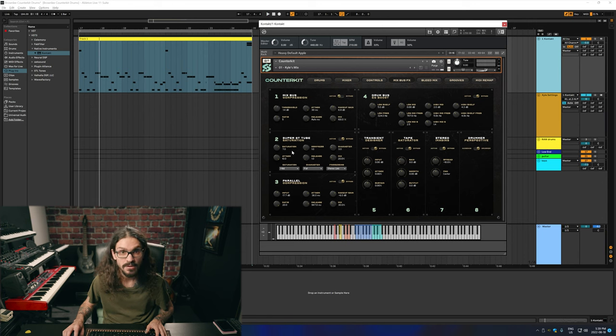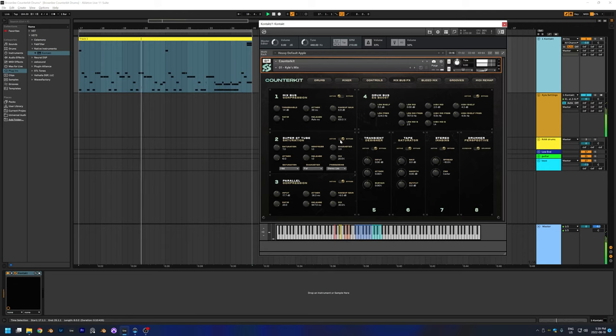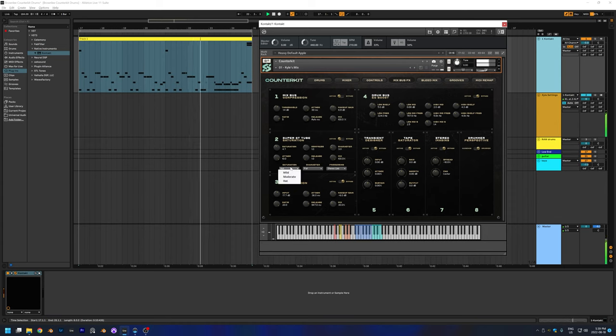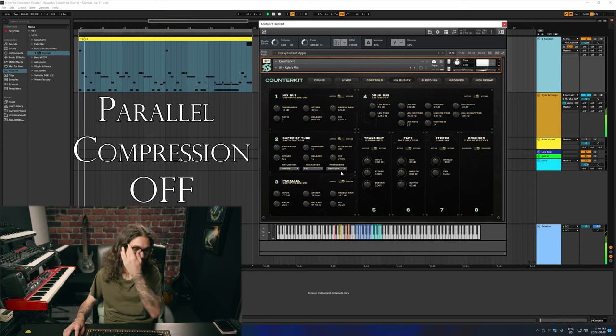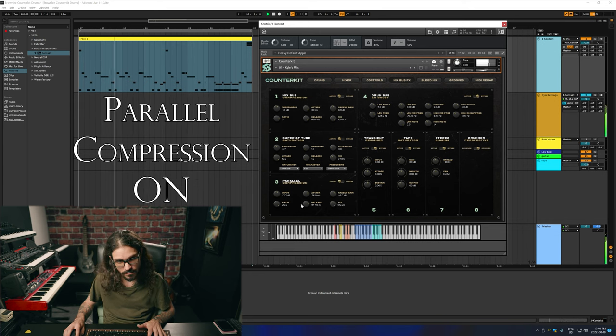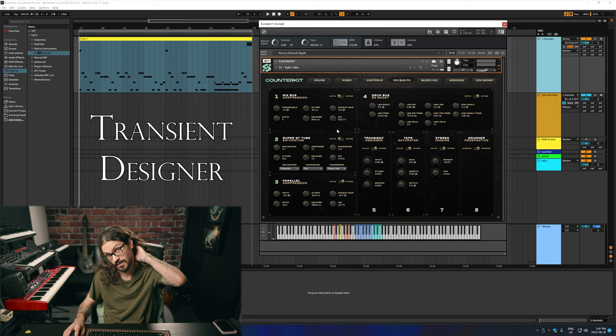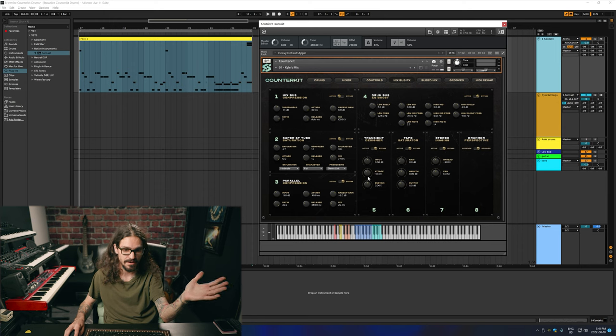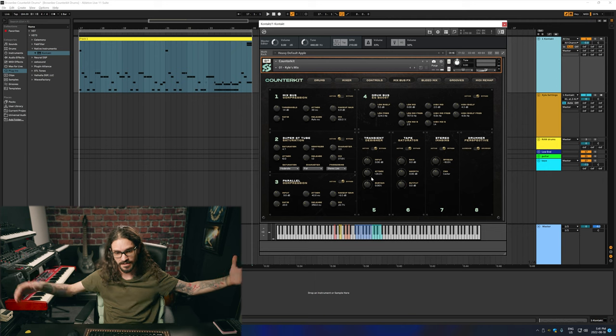So next we got the tube saturator, and again with all these plugins you can just mess with the mix so you don't have to go 100% in on it. Next we have the parallel compression. And the transient designer — if you don't know, a transient designer lets you boost the initial attack or decrease it by going either up or down, and then you can do the same with the sustain so the whole drum will last longer essentially.